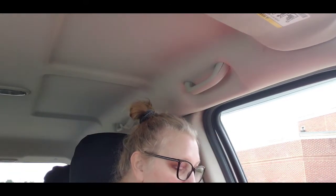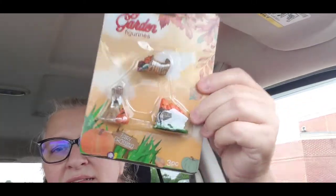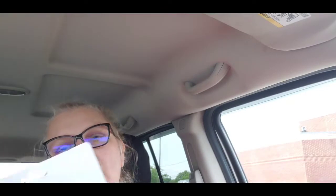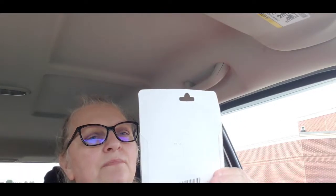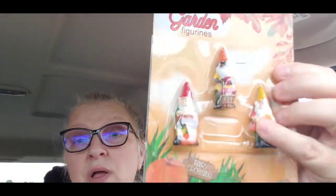M found some more of the fairy garden — these are the fall ones. They're fairy garden figurines: one has a wheelbarrow full of pumpkins, one is a cornucopia with pumpkins, grapes, and corn, and there's a corn stalk with pumpkins. Then we had fairy garden figurines with gnomes — I couldn't remember if we already got this one, so I told M to just grab it. If I already have it, I can always use it in a craft or in friend mail.